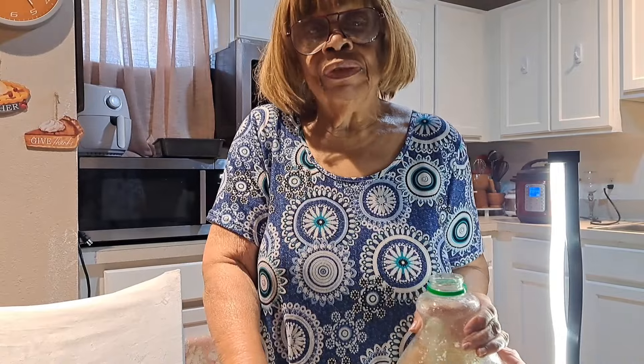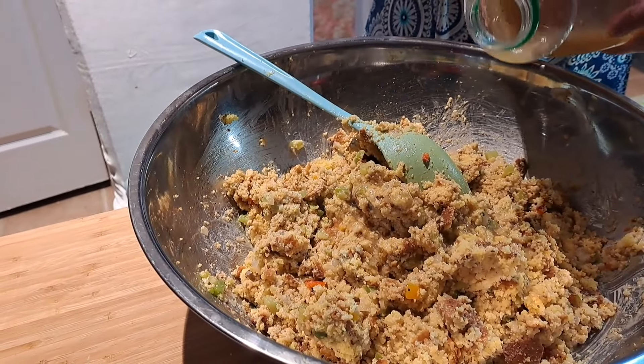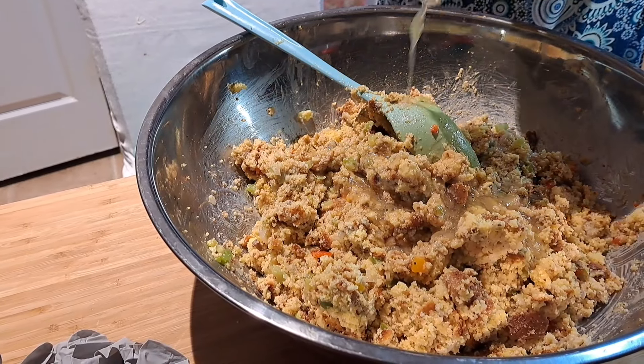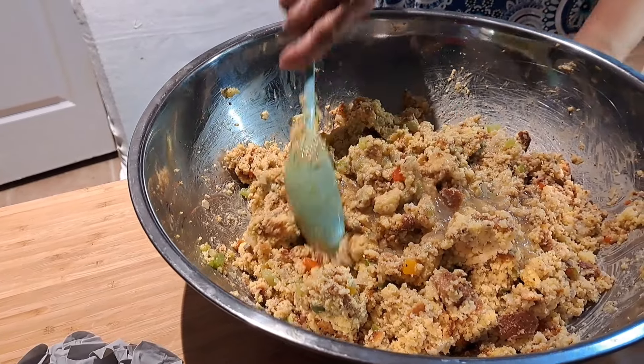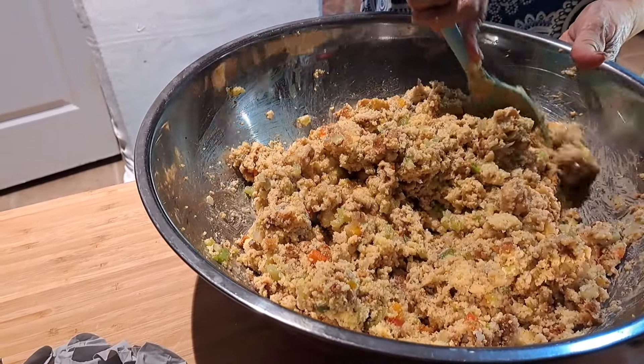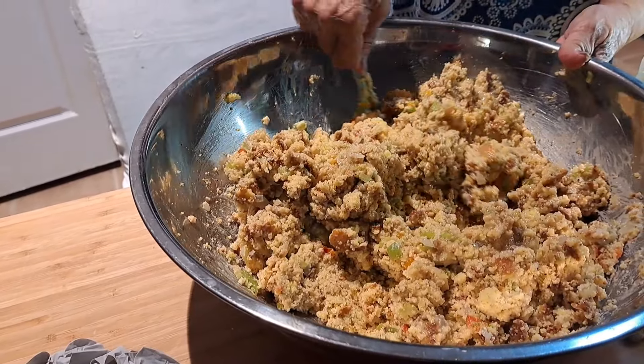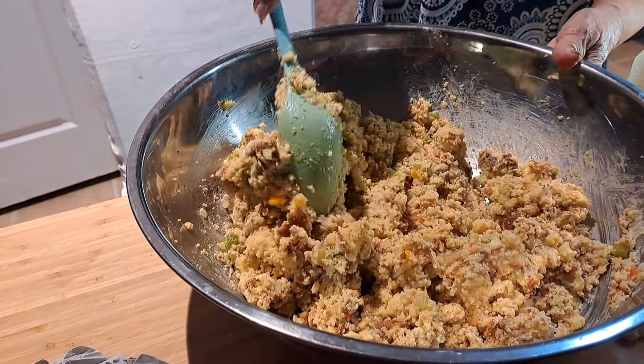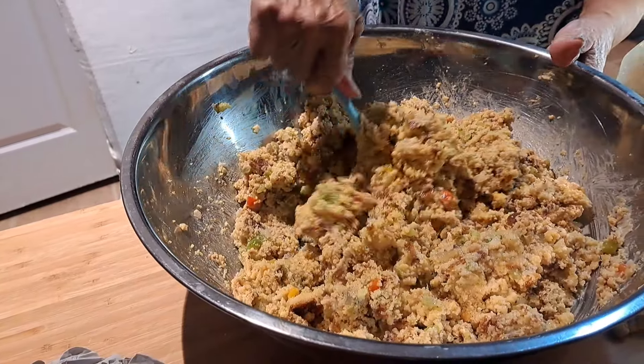I didn't have the turkey broth fully thawed to start with, so I had to start with the chicken broth. I had boiled some turkey necks last week and put this broth in the freezer. I waited to let it partially thaw so I can pour it into the dressing. What I'm pouring in now is the turkey neck broth I already made. It may still be a little bit frozen — I was trying to soak it through with hot water — it may not be fully thawed yet.